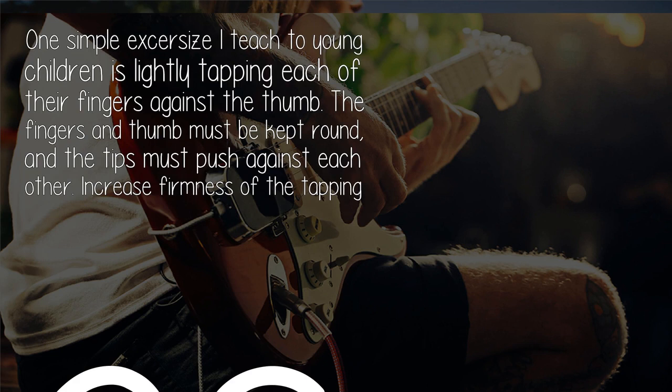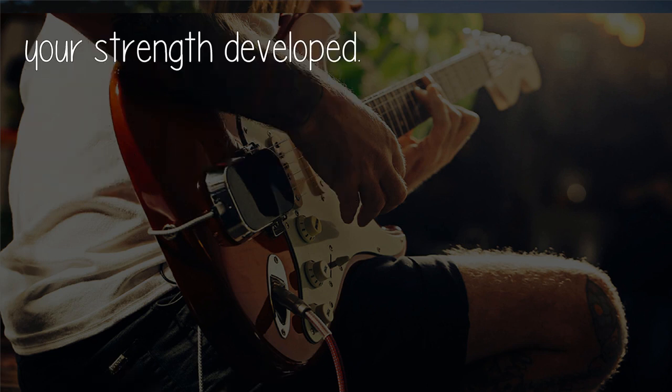One simple exercise I teach to young children is lightly tapping each of their fingers against the thumb. The fingers and thumb must be kept round, and the tips must push against each other. Increase the firmness of the tapping as your strength develops.